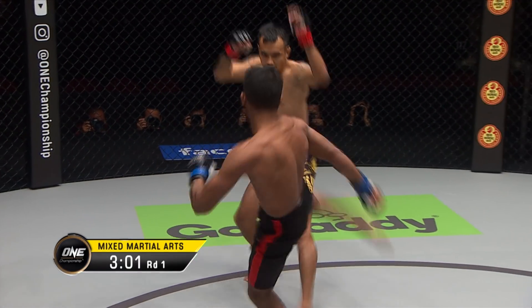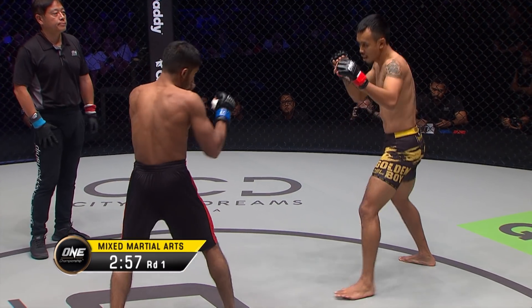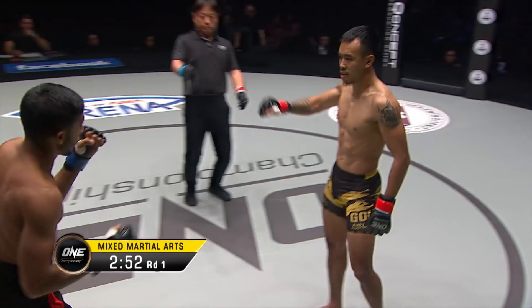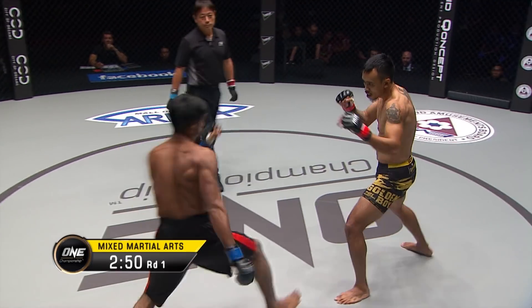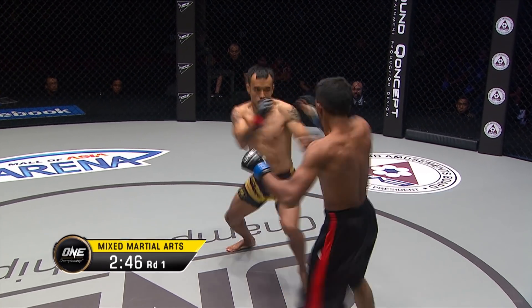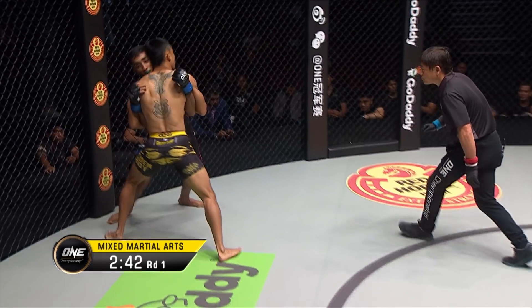He dropped his arm and Asraful Islam almost came over the top with the counter. Jab there from Islam — southpaw. Fast double forearm guard against the high round kick from Rudy. Tries to return the favour off the back leg. Rudy, enough of the strike — maybe he should take this one to the ground.